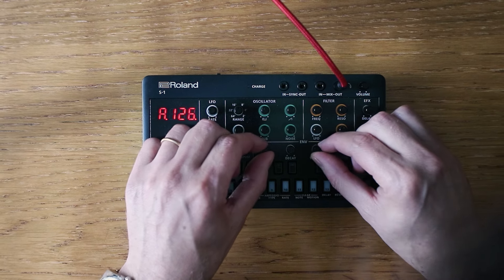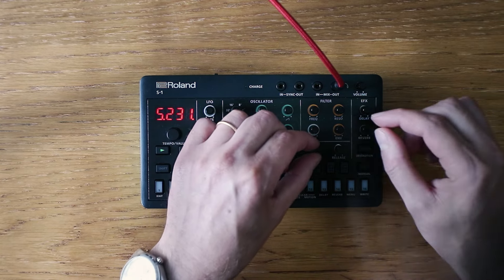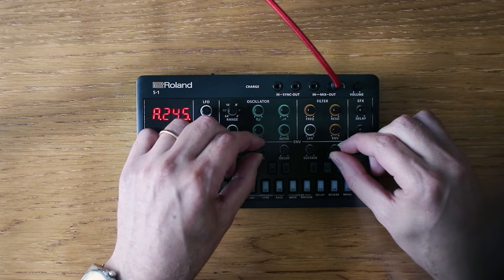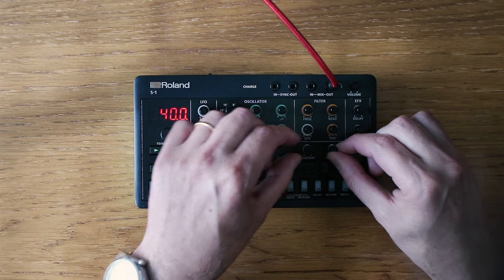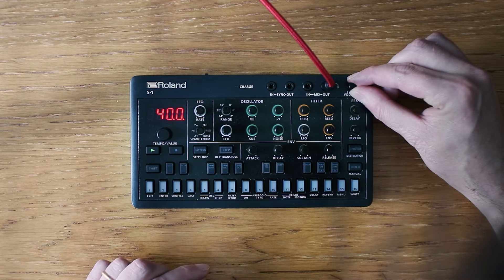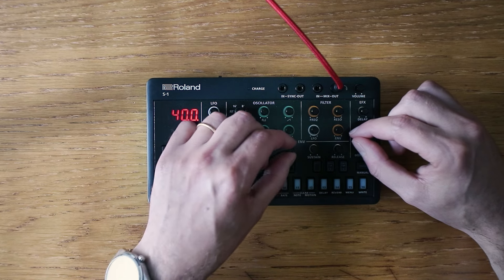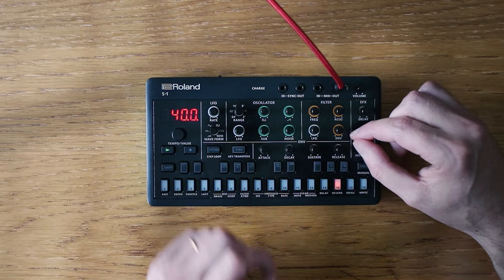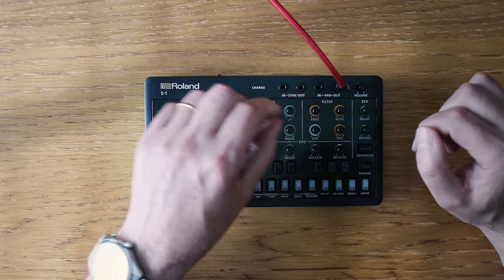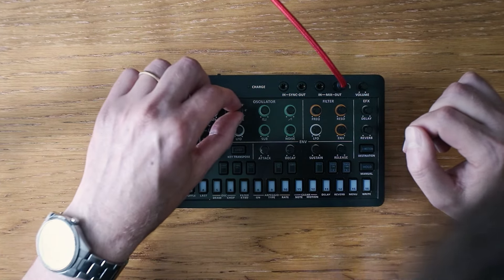Now we can sculpt the sound further. The ATSR knobs act as our sculpting tools, allowing us to smooth any harsh edges. Perhaps lowering the oscillator an octave will add a touch of depth.